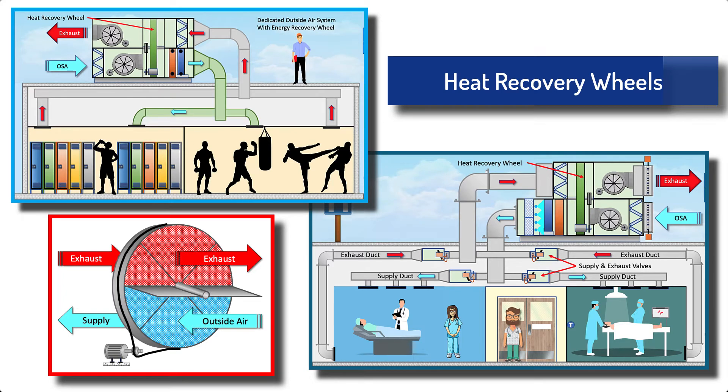Heat recovery wheels, also known as heat wheels or rotary heat exchangers, are a type of energy recovery device commonly used in HVAC heating, ventilation, and air conditioning systems to recover and reuse heat energy that would otherwise be lost to the environment. They work by transferring heat between two airstreams flowing in opposite directions without mixing the two airstreams together.